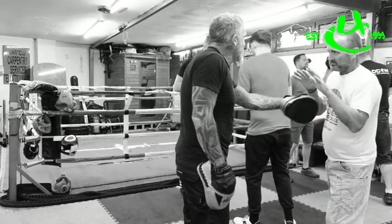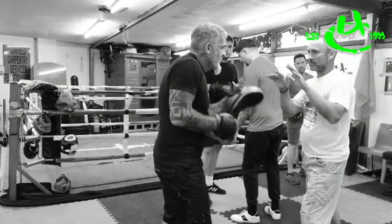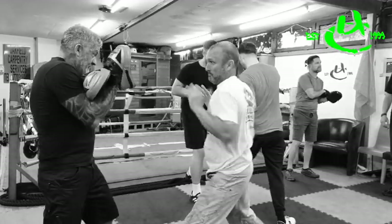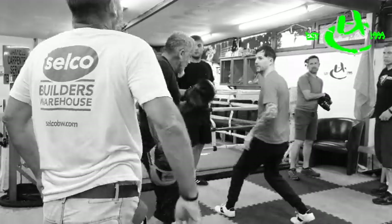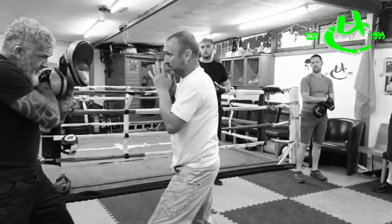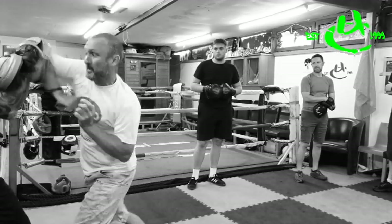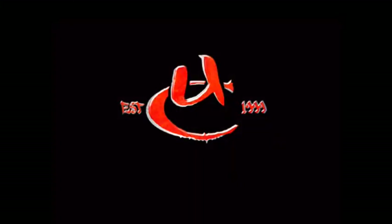One more. Look at the intensity we're getting because we've got the flow. Left — palm, palm; rear — palm. I'm showing you something — watch. Again. Lead side — palm, palm. Rear side — palm, palm. Model that shape. Model that shape. Go.